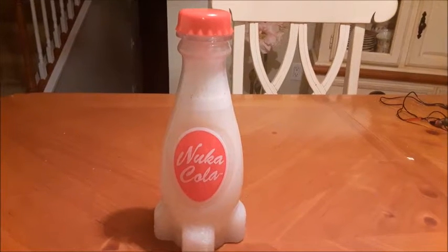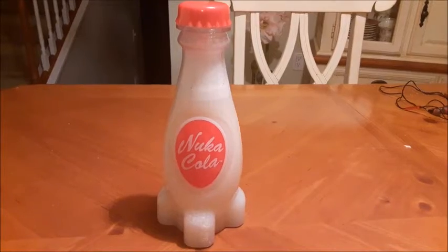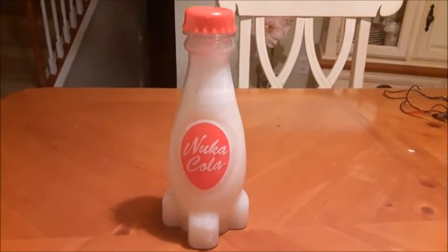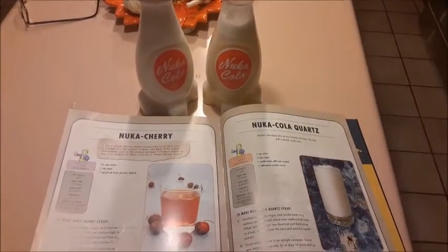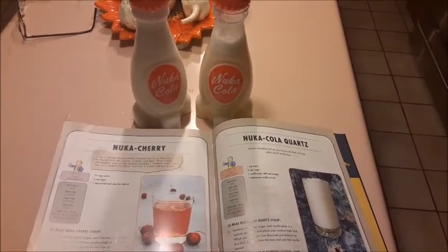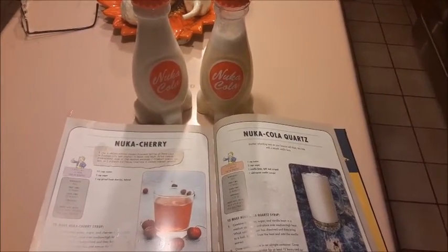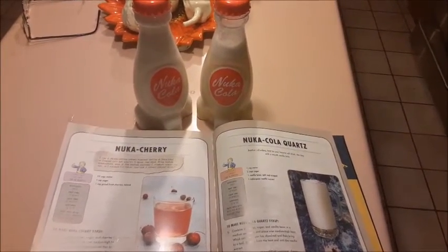And here you have our filled bottle of Nuka-Cola Quartz that is going to go into the refrigerator for 12 hours after I make another bottle of it. And there you have it — two bottles of finished Nuka-Cola Quartz. We won't be tasting those until tomorrow, but they're ready for the party, and we'll have a video from the party when it happens and we do get to taste them.